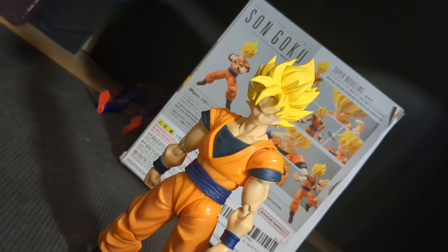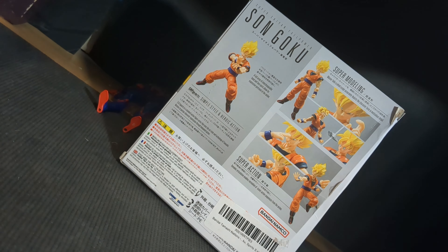The articulation is pretty much the same — it's the same figure base. Just another Goku to add to the collection. I feel like if you like Goku, you have to have a Super Saiyan Goku. You can't not have one.